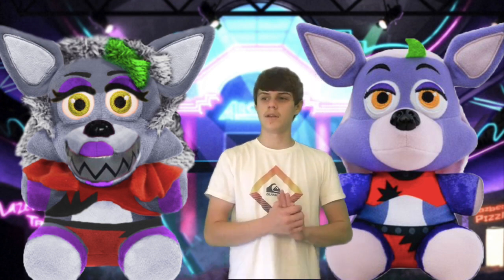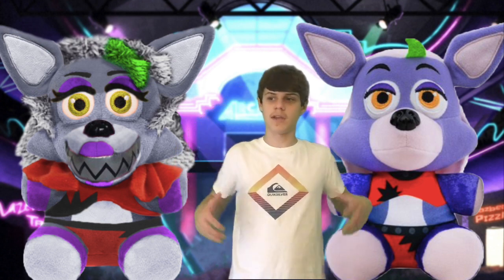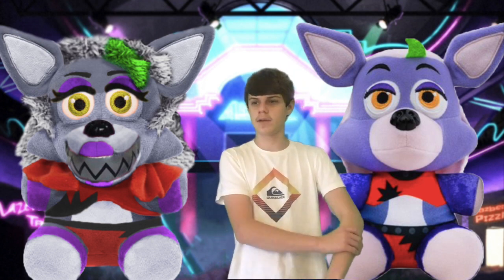The Roxanne Wolf one is actually pretty good. We both reused the Rockstar Foxy head, it looks like. The ears are pretty good — the color's a little different, but it's still fine. The hair looks like it's actually going to be plush, instead of mine which was fur. And then there's the little hair thing which is the same as Monty's mohawk. The clothes are printed on, so that's a little disappointing, but it still looks fine. Something cool is the hands are metallic, and I think it's the same for the legs too.